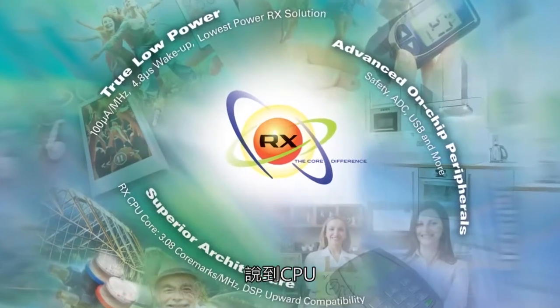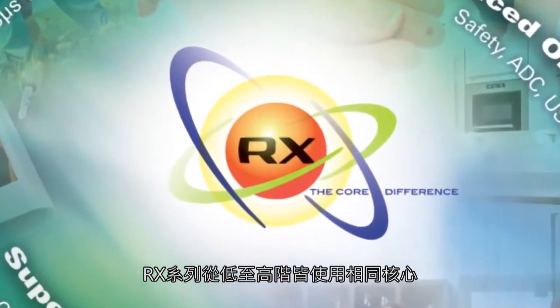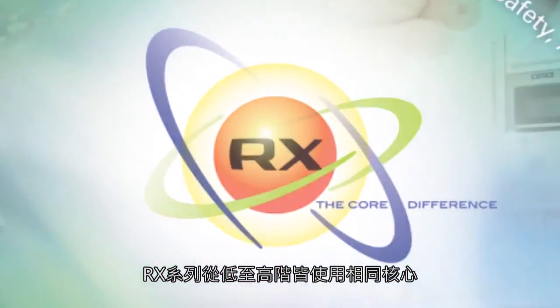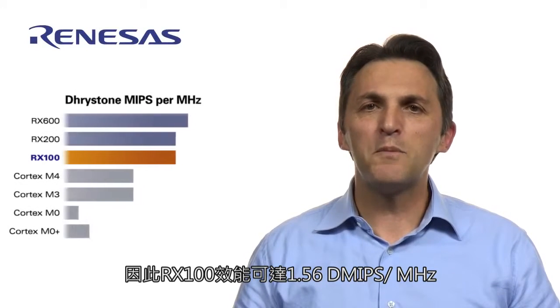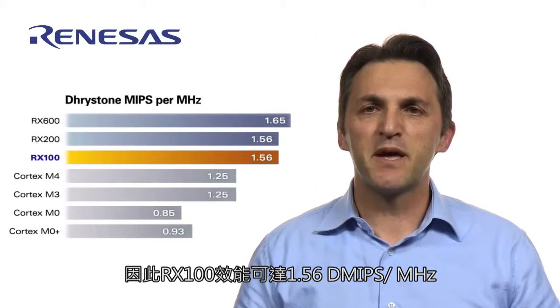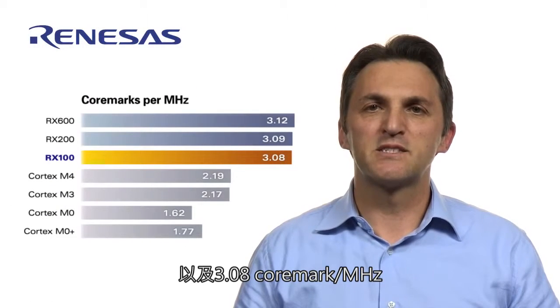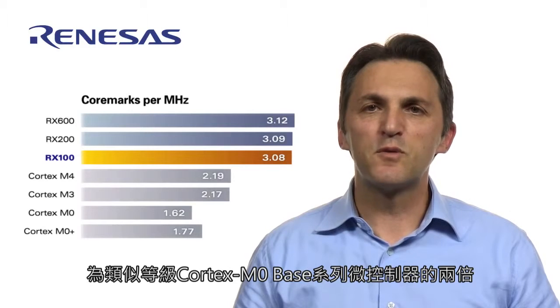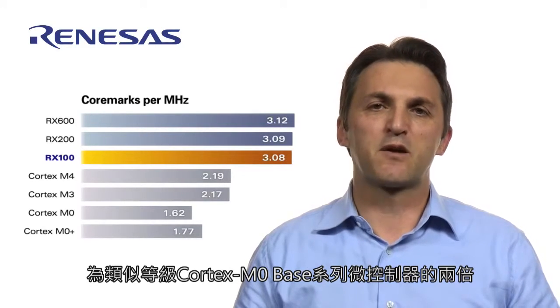Talking about the CPU, the same core is used across the whole RX family, from the low-end to the high-end. As a result, the RX100 features 1.56 DMIPS per megahertz and 3.08 CoreMark per megahertz, which is double the performance compared to similar classes of Cortex-M0 based microcontrollers.